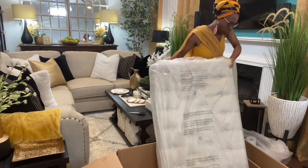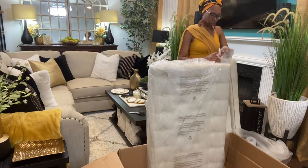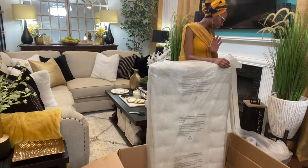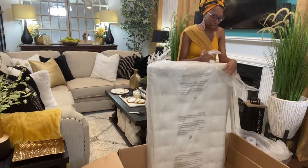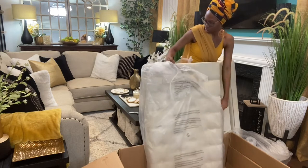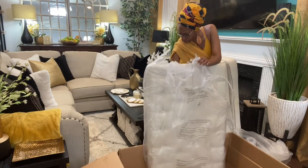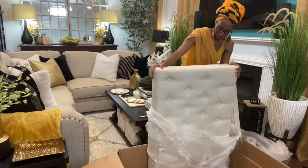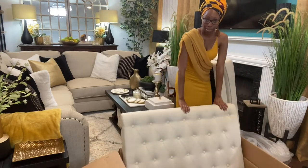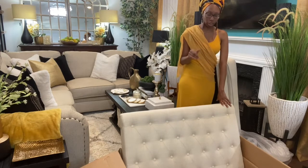This is not one of these complicated chairs. I'm kind of happy that this one doesn't really have the arm pieces that you guys were talking about on the other Wayfair sofa. I kind of don't really like using scissors with linen materials because you don't want to rip anything. I'm going to move the box and then come back to show you how to put it together.